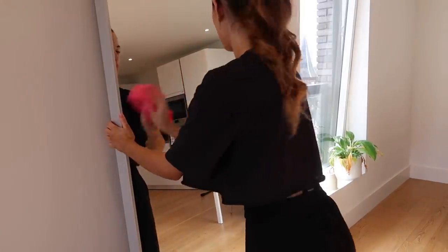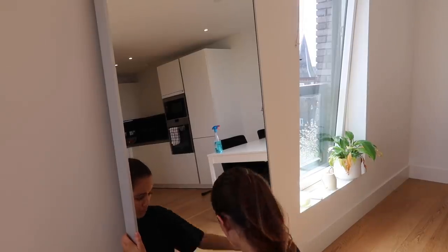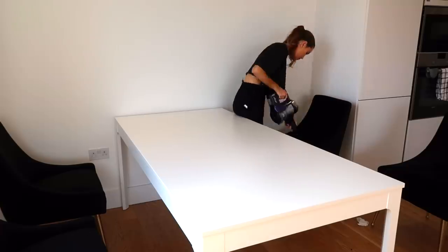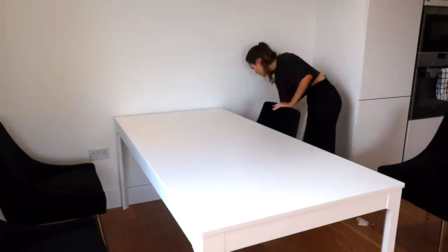I actually haven't cleaned this mirror since we moved in, which is so bad! I've been taking a lot of mirror selfies recently and I've literally been editing out the specks of dust, so it was definitely time for a good clean. Now I'm just going to give the chairs a bit of a hoover too.